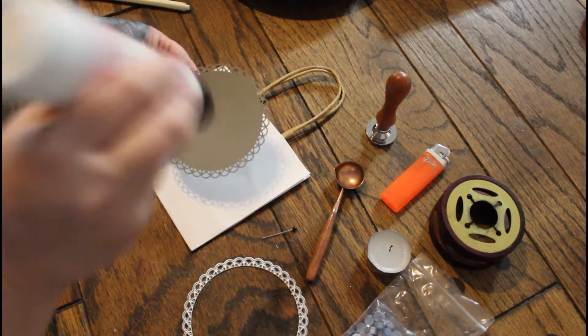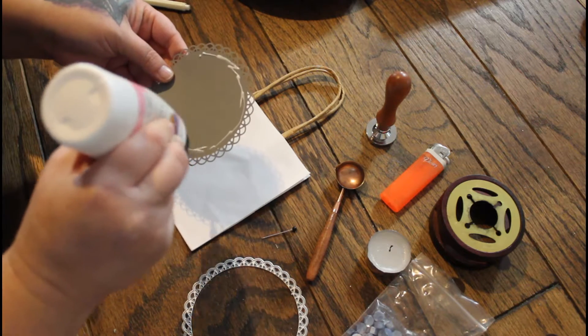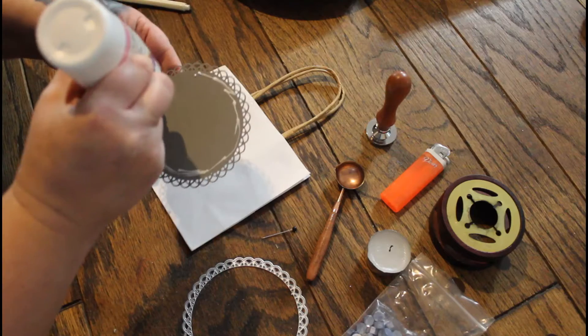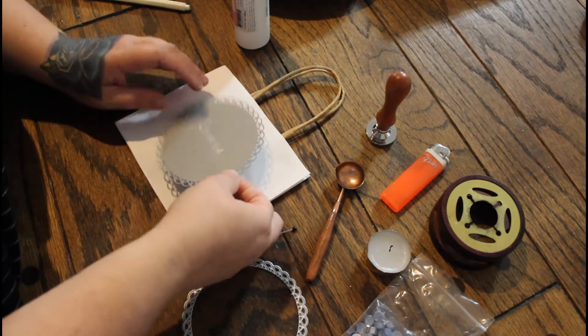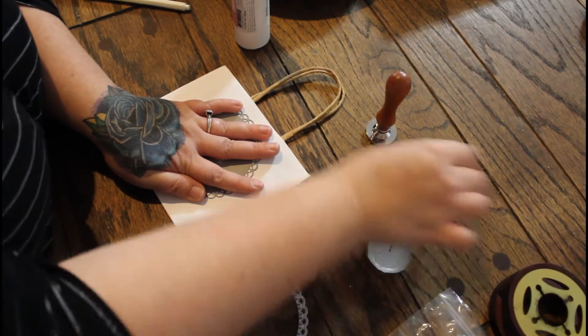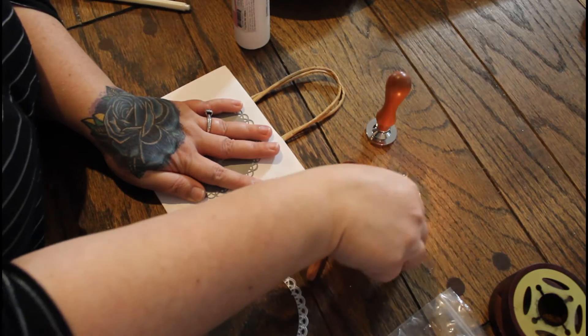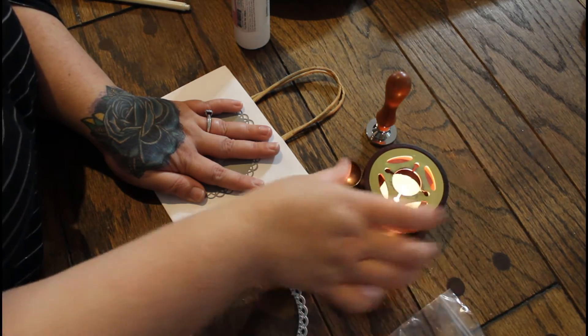I use my art glitter glue to do this. Very simple. Got to hold that down. I should have probably got this ready while I was getting the bag together.